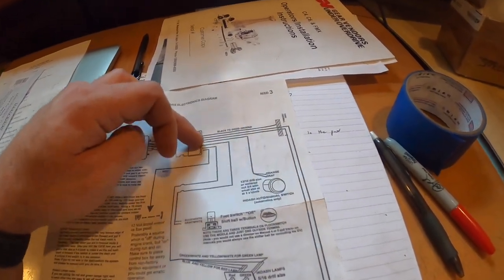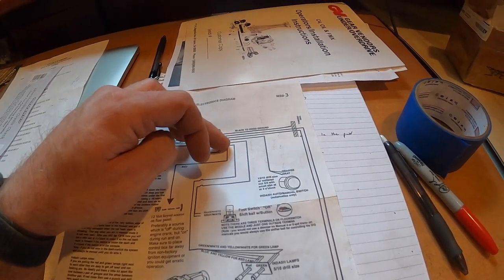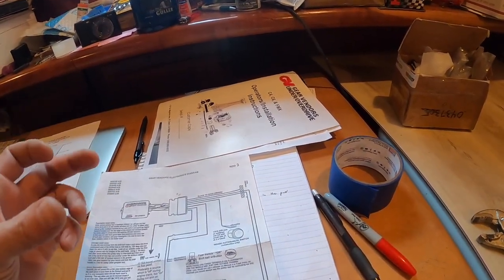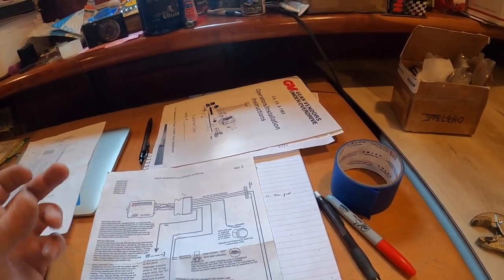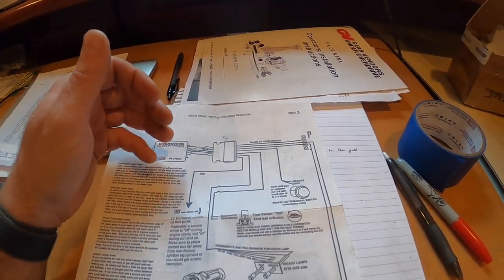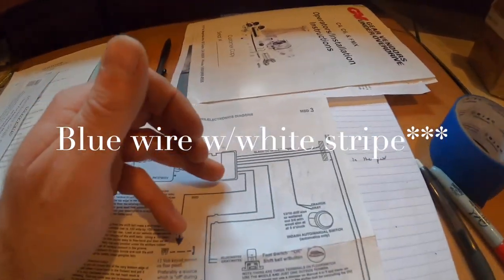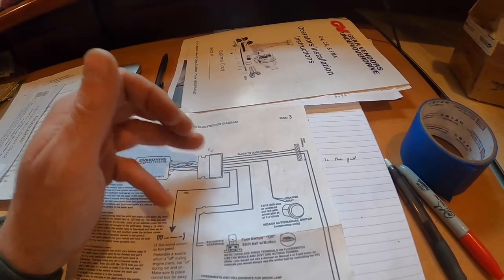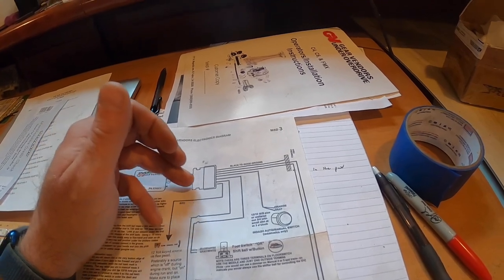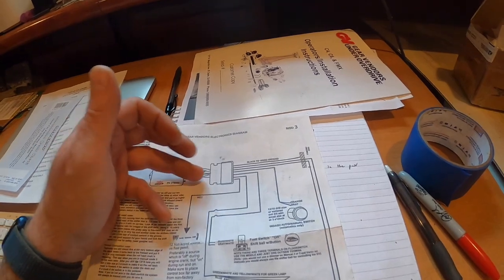So we figured out what was actually wrong: the blue wire with the white stripe coming out of the module and into the big computer-looking pigtail connector was transposed with the solid blue wire. It was just miswired. It's possible the big connector is put on by hand during manufacturing, and I can totally imagine someone having an off day and switching those two very similar-looking wires.